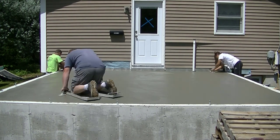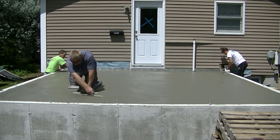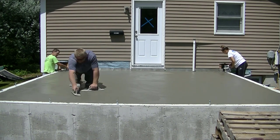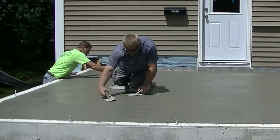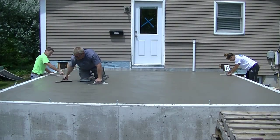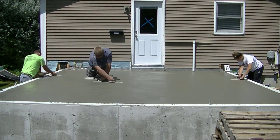We gave the surface 20 minutes to set up a little bit more, so it's harder now. Luke's going to go over it and because the surface is harder it's going to be smoother when he goes over it with a hand trowel this time. You could go over it a third time if you really wanted to, but you can see how smooth it's getting — we don't need to go over it a third time. I'll get you a close-up at the end so you can see how nice and smooth this came out.